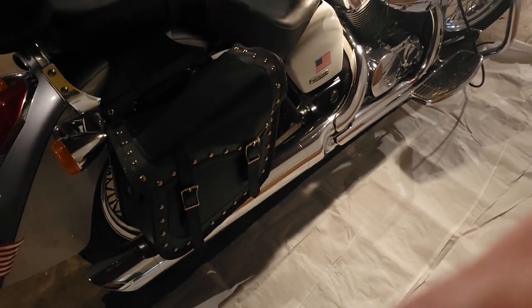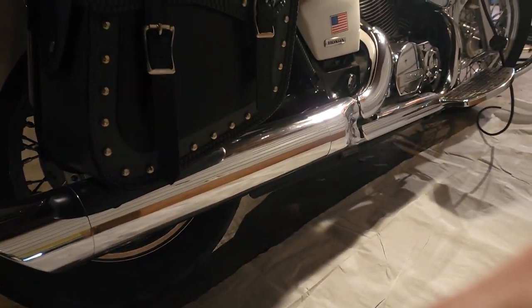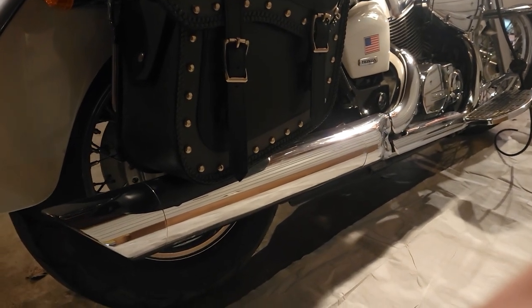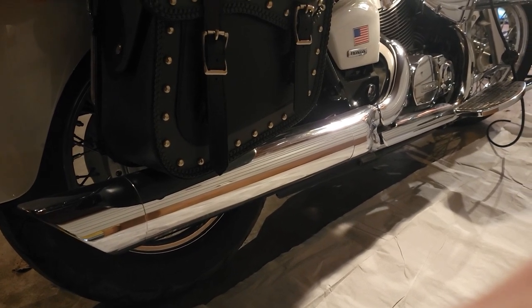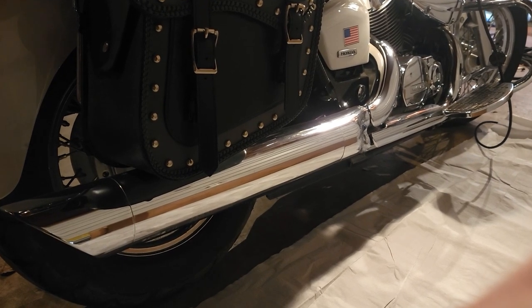Here's the stock exhaust — let me fire it up so you can hear what it sounds like now. I did do some modifications to it so it isn't fully stock. I did punch out the baffles and stuff to make it a little louder, but let's listen to what it sounds like as it is right now.